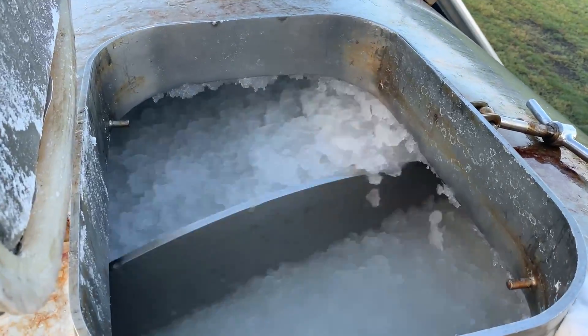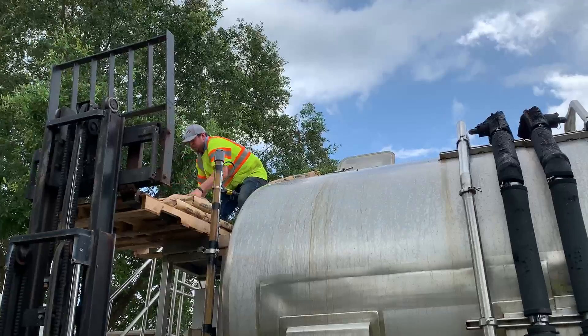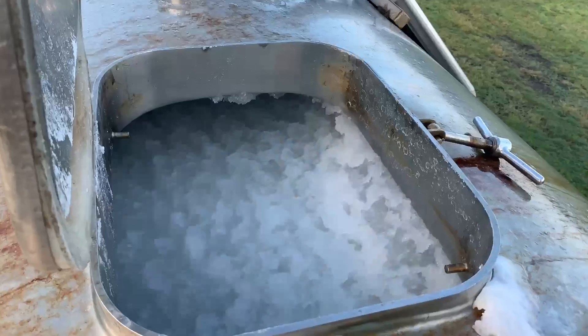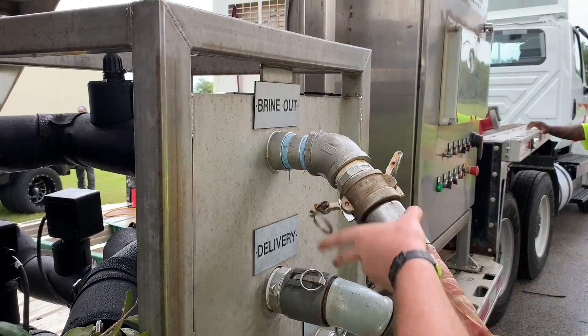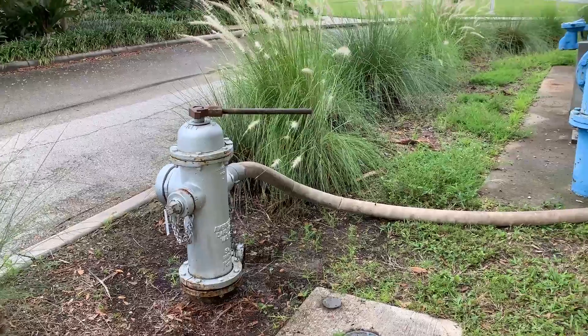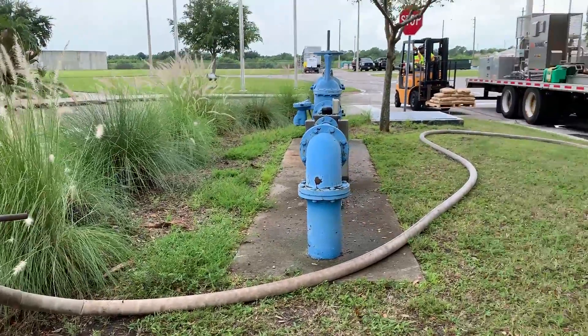The ice pigging process begins by creating an ice slurry using a brine solution of potable water and table salt. Ice thickens and forms a slurry that flows like a liquid. Next, the ice slurry is pumped through existing fittings such as pump bypasses, line taps, air release valves, and hydrants.